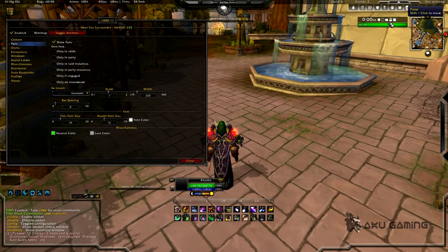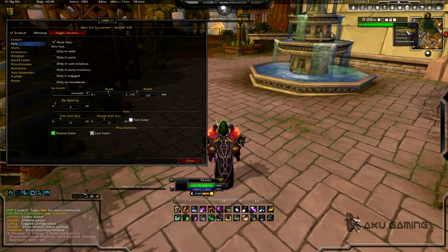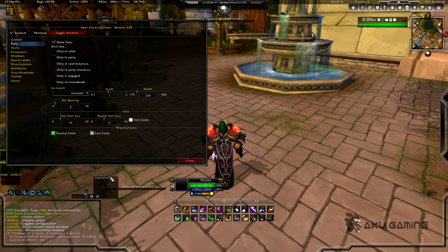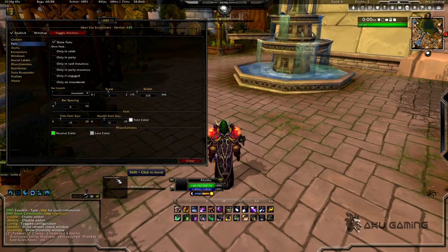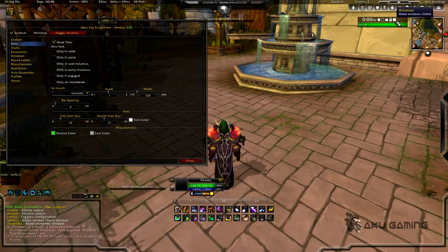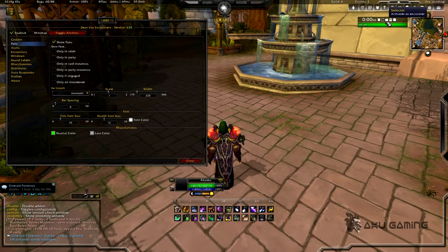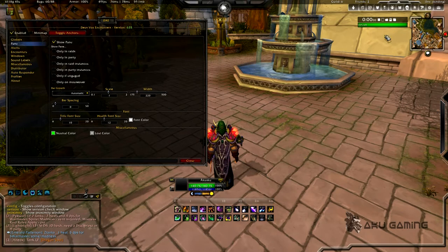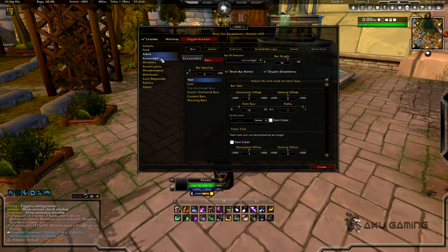This is basically your main hub to do everything. If you hit Windows you're going to be able to open the radar, the version check, the proximity, the alternate power — all of these windows you can open up and move. You can shift-click on the title bar to move these, then close them by clicking the X. This piece right here you can shift-click as well to move it wherever you want, then hit lock when you're done. It has a timer for how long the encounter has lasted, and this is going to be your default health bar for your boss — it'll go downwards.